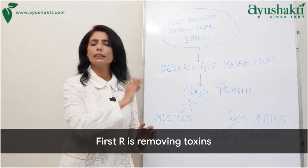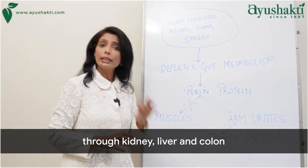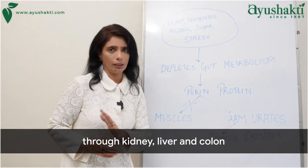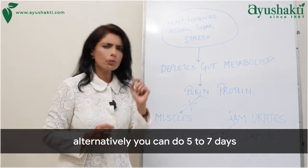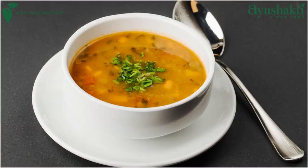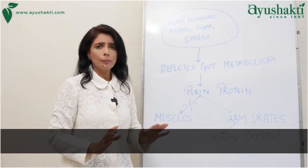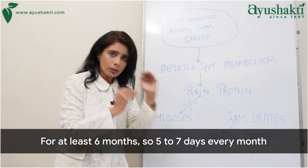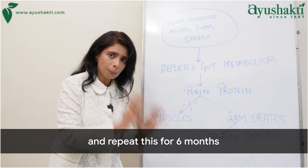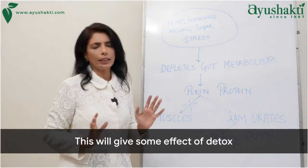The first R is Removing toxins — under the guidance of Ayurvedic experts — through the kidney, liver, and colon. Alternatively, you can do 5 to 7 days of vegetable soup fasting, taking only vegetable soups every day, for at least 6 months — meaning 5 to 7 days every month, repeated for 6 months. This will give some effect of detox.